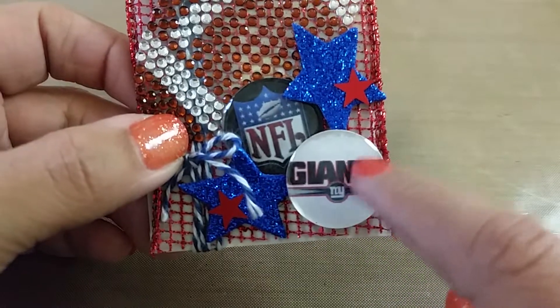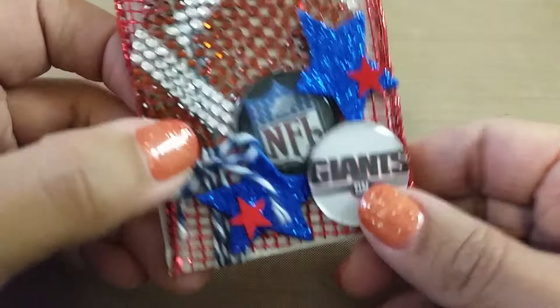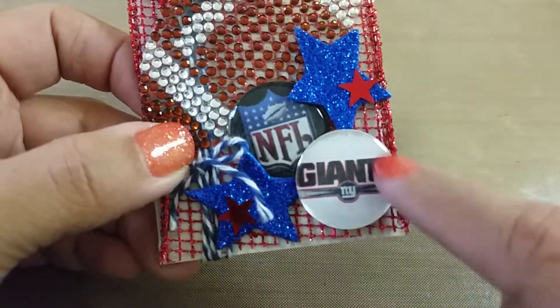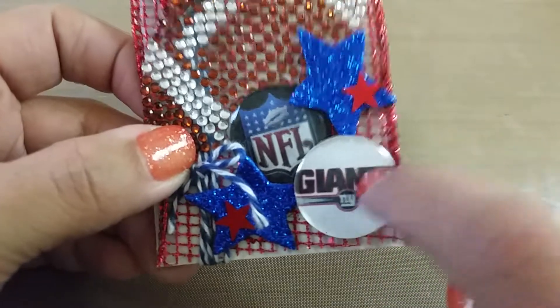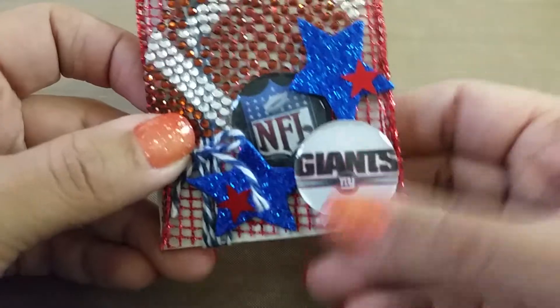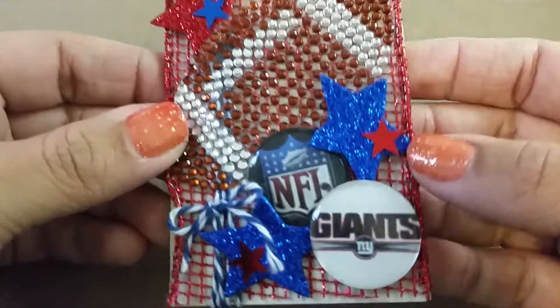I printed some NFL and New York Giants logos and cut them with a one-inch round paper punch. I used epoxy stickers like the ones you use inside bottle cap charms, just to layer it and give it some sturdiness because the paper could bleed. I put those two buttons there like that — I thought that was cute.